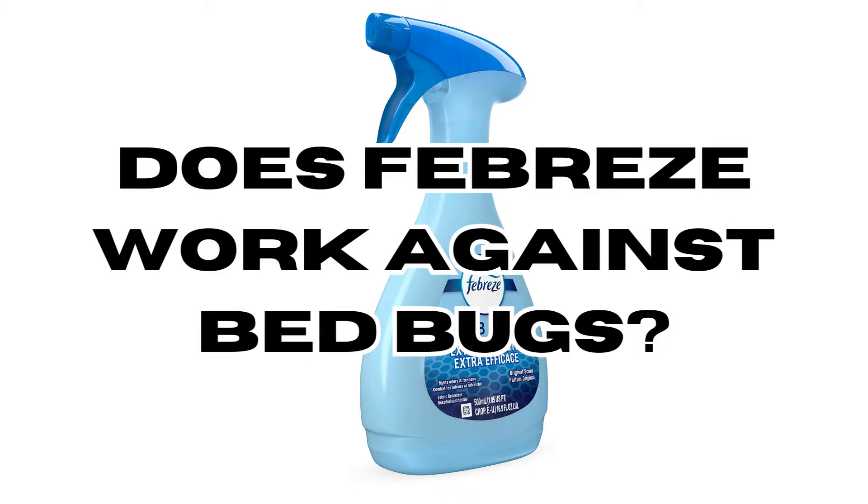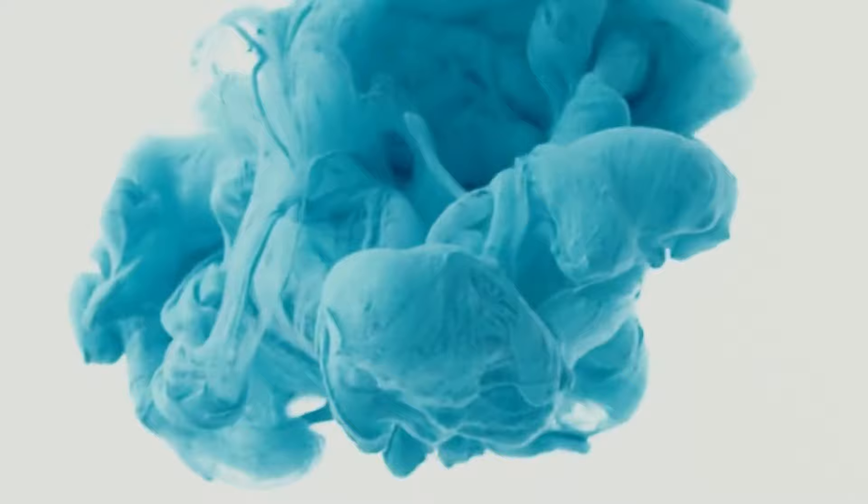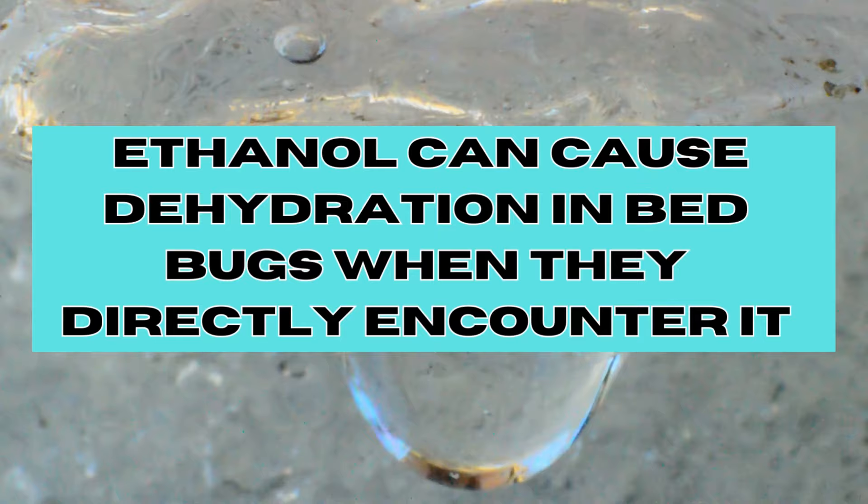Does Febreze work against bed bugs? Febreze air freshener formulations often contain ethanol, which serves as a solvent for ingredient dispersion and aids in rapid evaporation upon application. Ethanol, being a type of alcohol, possesses desiccant properties that can cause dehydration in insects like bed bugs when they directly encounter it.